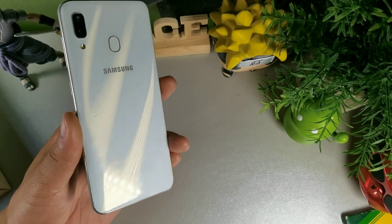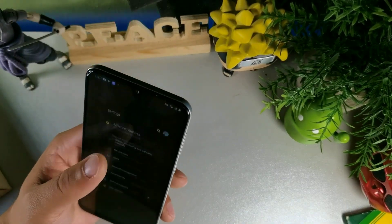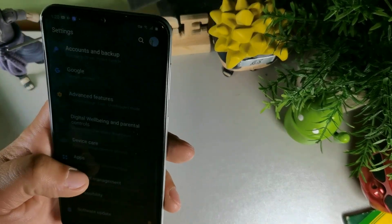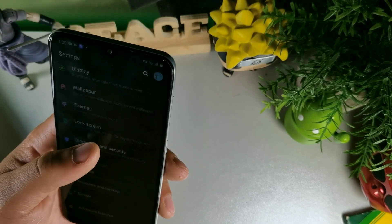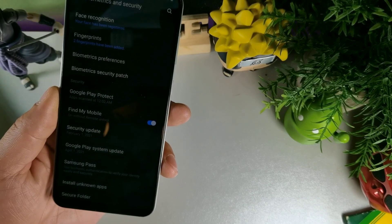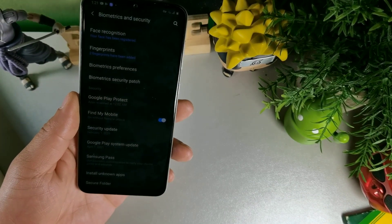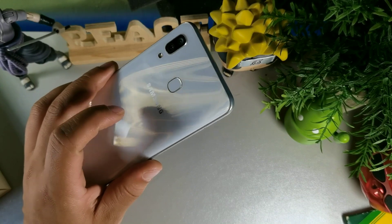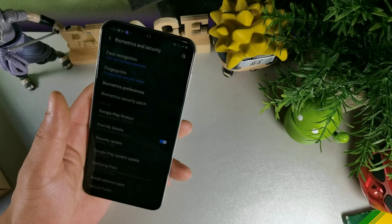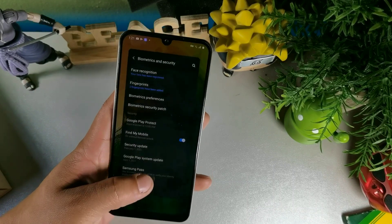I really like the way Samsung is designing the back of their devices. This is running Android 10 at this current moment. Going into security, you can see it's running the February 1st 2021 patch with the April 1st security patch. This device has a 4000 milliamp hour battery, polycarbonate material on the back, 19 by 9 aspect ratio, Super AMOLED display at 1080 by 2340, 403 PPI, and Gorilla Glass 3 on the front.